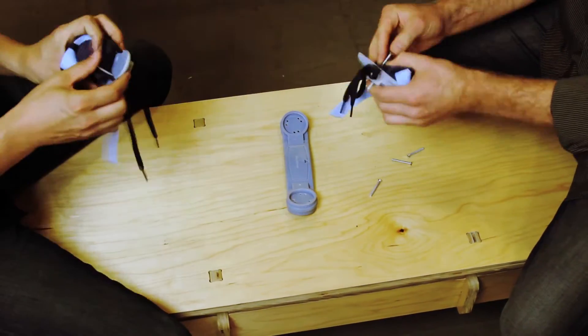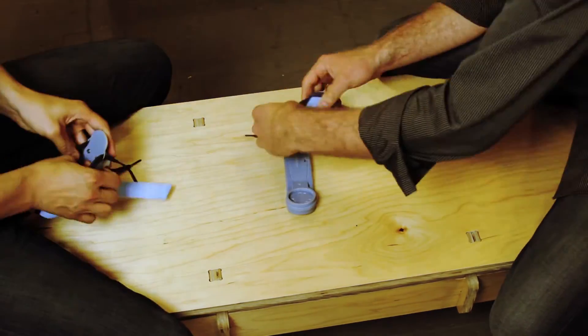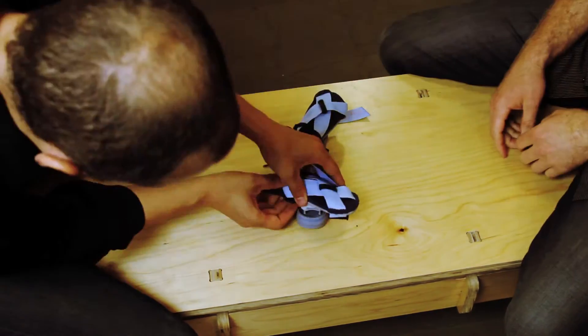When we're designing, we can't just think about putting these things together in a workshop. We have to think about being out in some village where there are no tools. How are you going to put this together? What do they have accessible? So that has to be a part of the design process.